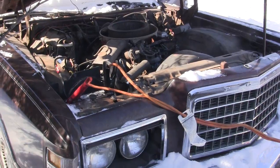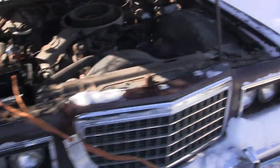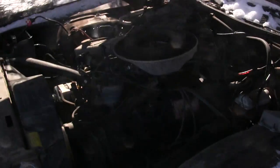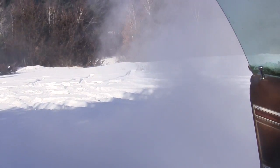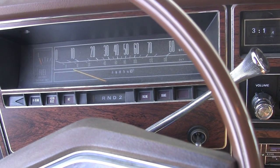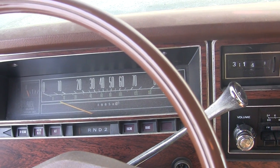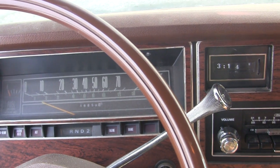There we go — finally started! It's definitely a cold start. I'm glad I finally got it going. Al Gore is going to be so pissed. Oh well. We can take the jumper cables off and let this thing warm up a bit.